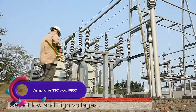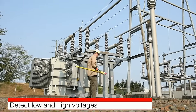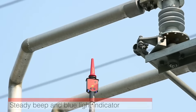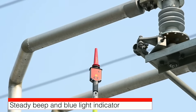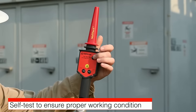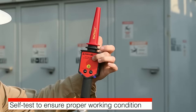The Amprobe TIC 300 Pro High Voltage Detector is a reliable non-contact tester for high-voltage applications up to 122 kV. It is MSA certified and intrinsically safe, ensuring safety while working with high-voltage electricity. The detector has two voltage levels and safety features like flashing lights and beep alerts. Its ergonomic design with a rubberized grip provides comfortable handling, and the carrying case allows for easy transport. Backed by a two-year warranty, it is a reliable and safe tool for high-voltage detection.